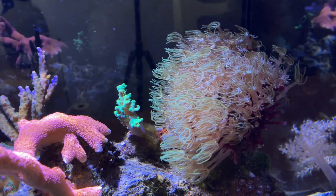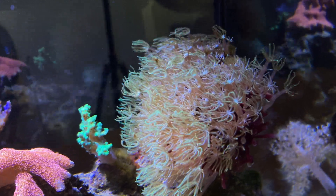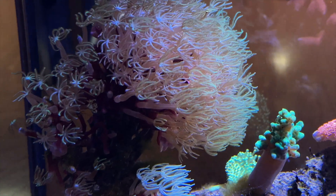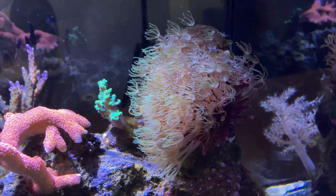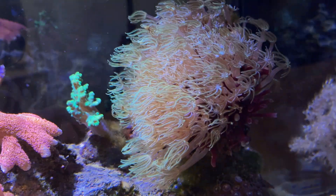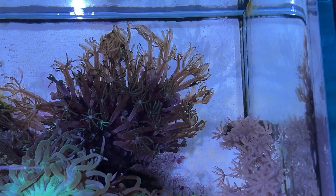The pipe organ under the AI Prime Sol has definitely gotten fuller and better color than when it was under the Kessel A80 up in my pico reef.